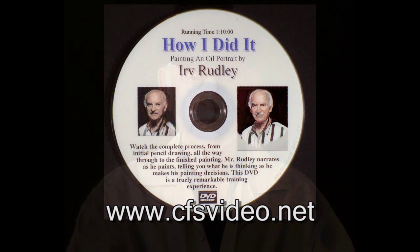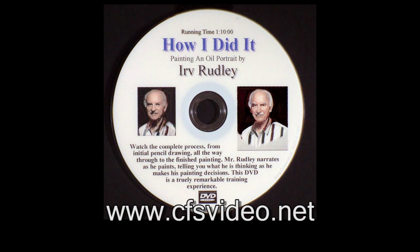Check out my website at www.cfsvideo.net. You can order my teaching DVD titled 'How I Did It' right from the site — it shows how I paint a portrait right from scratch all the way to the finished painting. I even tell you what I'm thinking as I make my painting decisions. And don't forget to have fun painting.